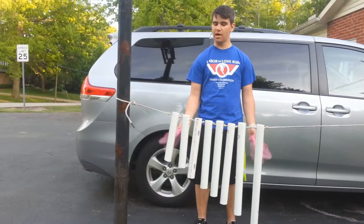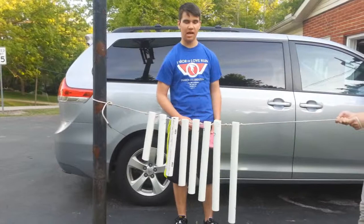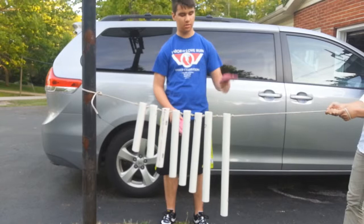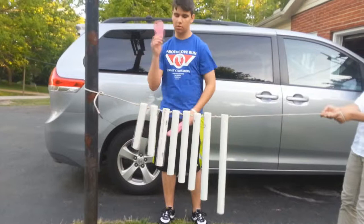So this is my PVC pipe xylophone. I have it tied to this end and off camera I have an assistant holding the other end. My PVC pipe xylophone can play all eight notes in the major C scale, which sounds a little bit like this. And now I will play a simple little song.